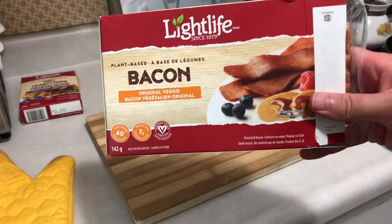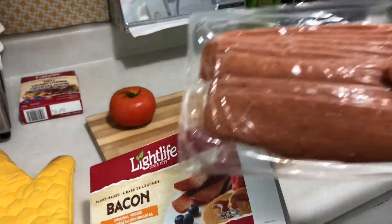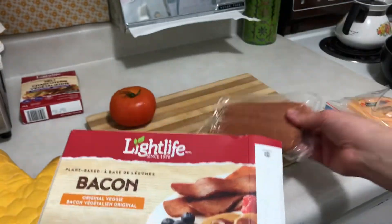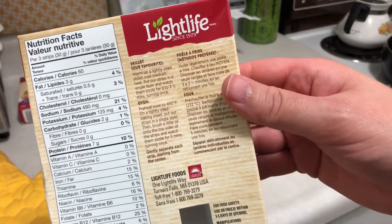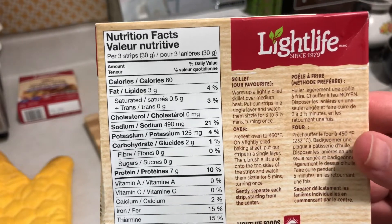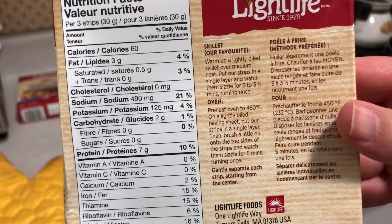So here's the Light Life bacon – this is what I'm gonna be having on mine. You get a pretty good stack here, probably like 12 slices at least. It's gonna be way less fat and a lot less salt than the regular stuff, but it's gonna fry up really nicely. I'm just gonna fry like four pieces for myself. For the nutrition facts, for three strips you've only got three grams of fat. Sodium is a little high, that's to be expected, but you've got seven grams of protein in those three strips – not bad at all.